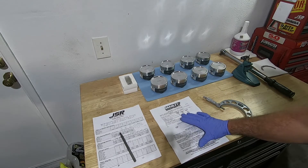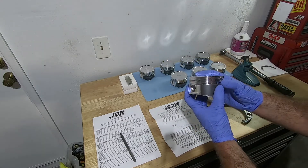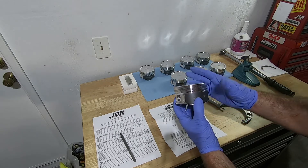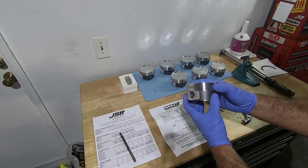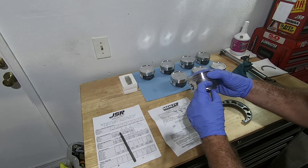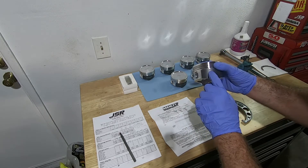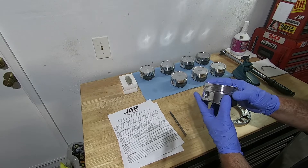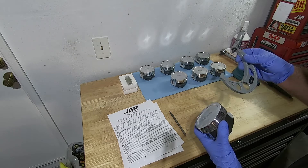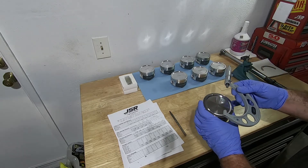One of the things it tells us on here is where to measure from, where you're going to gauge to get the thickness of these. Every set of these I've gauged, they're all pretty much spot-on because Manley does a very good job with their manufacturing process. According to this it's about three-quarters of an inch up from the bottom of the skirt, which is almost right on the Manley logo. These pistons are designed for a 30 overbore, so a 3.583.